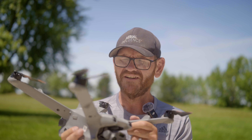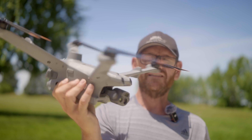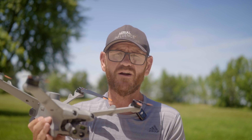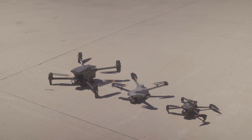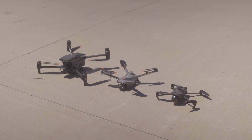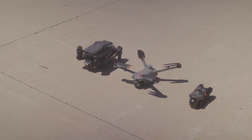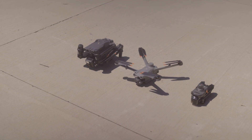Now I want to talk about some differences. The big difference is that it does not fold — this is the footprint, this is how big it's going to be. You're going to have to get a special case for this. It is not quite as portable as something like the Mavic 3T or the M30T. Size-wise it is somewhere in the middle between the Mavic 3T and the M30T when those two drones are fully folded out. When the other two drones are folded up, this is going to be a lot bigger than those.